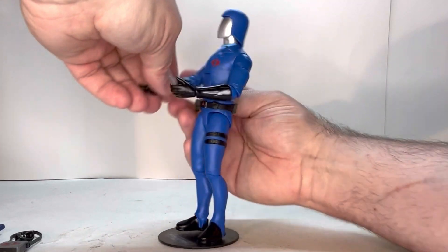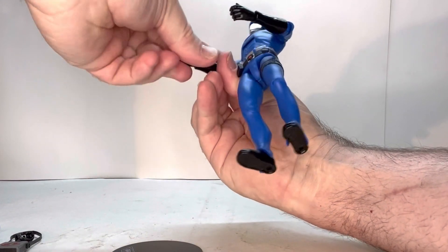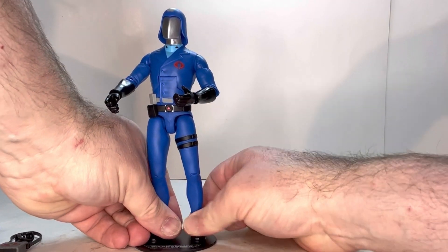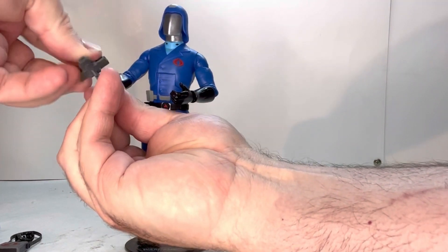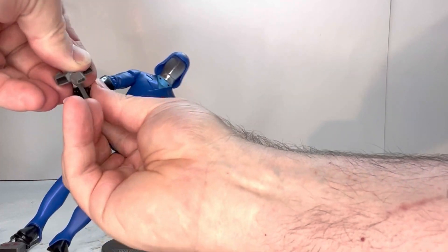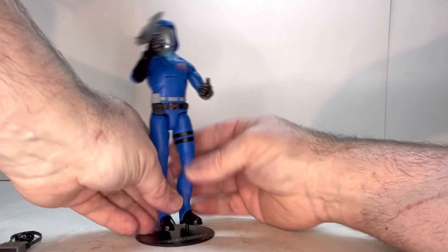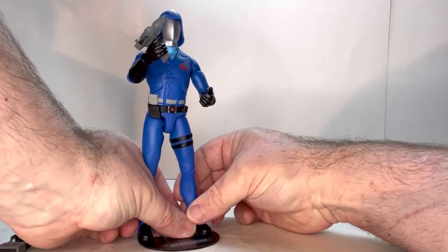Oh, back to the trigger hands — almost forgot this gun. Put this back in. We can use this gun and see how well it fits in that hand. As you can see, that gun fits in that hand as well. No issues with that.